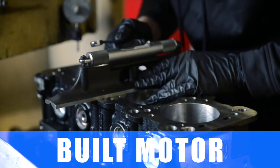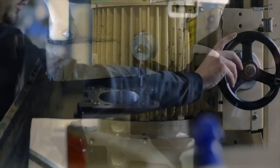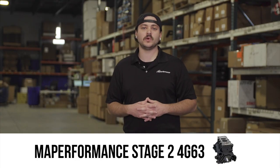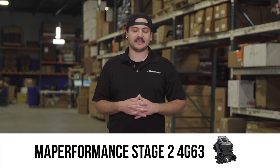The first thing you're going to need to make 700 horsepower is a built engine. Here at MAPerformance we offer a Stage 2 4G63, and that is going to be jam-packed with all of the goodies you need to make that kind of horsepower.